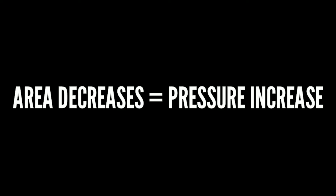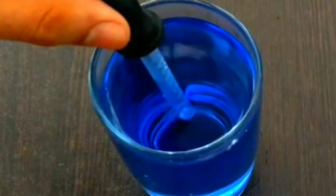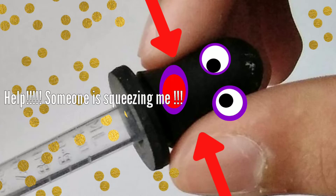When you press it, the area inside the dropper decreases and the pressure inside it increases. As the molecules have less space to travel, they start moving out of the hole and these bubbles are formed. The area inside the dropper decreases because the black rubber-like thing reduces its size when pressed.